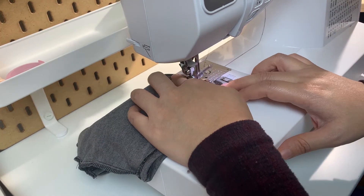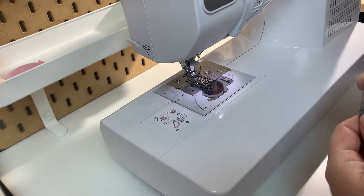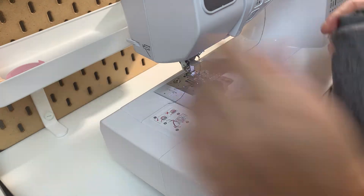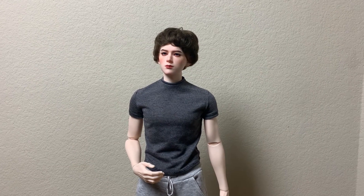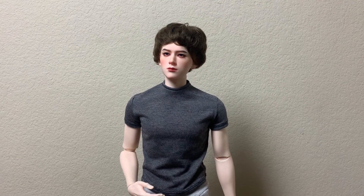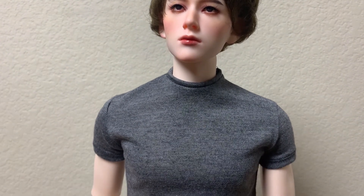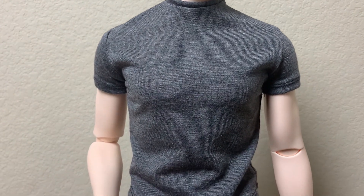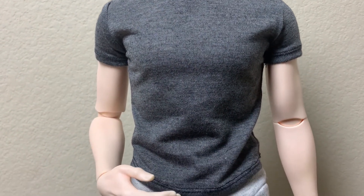After toiling for nearly two hours, I managed to finish his shirt. Here he is borrowing Loxley's wig and pants. The fit is really nice, and maybe the shirt is just a little on the short side. If I make this again, I would lengthen it as well as lowering the neckline. I'm pretty proud of my hems and topstitching as they line up fairly well — small details like that make me feel like I'm progressing in my sewing.